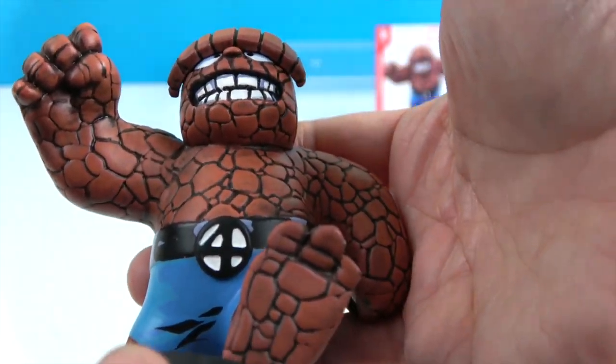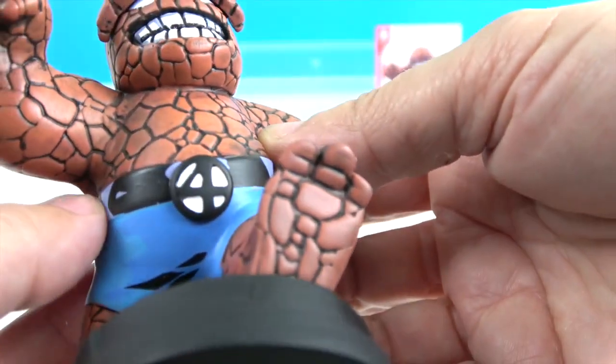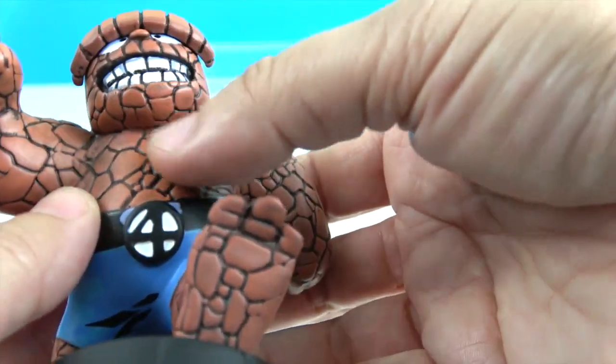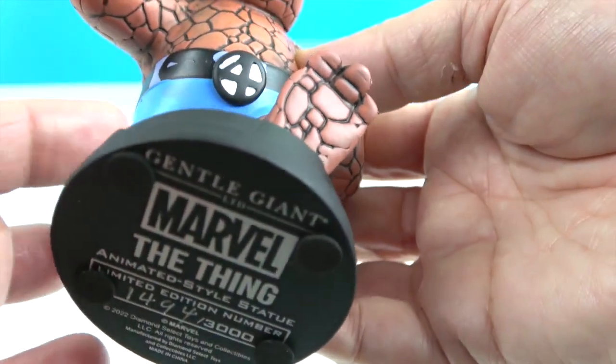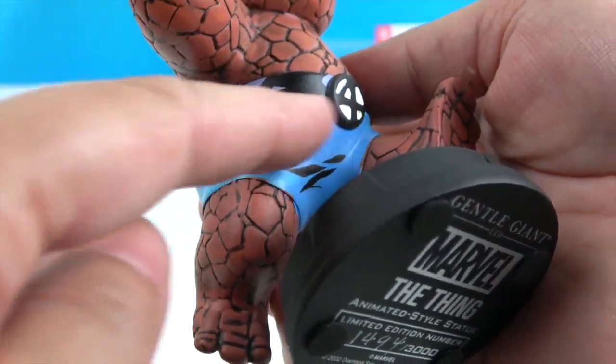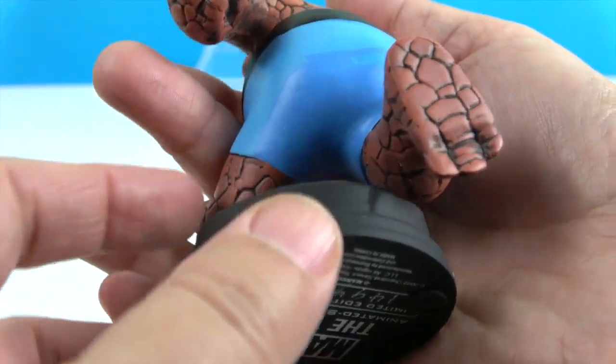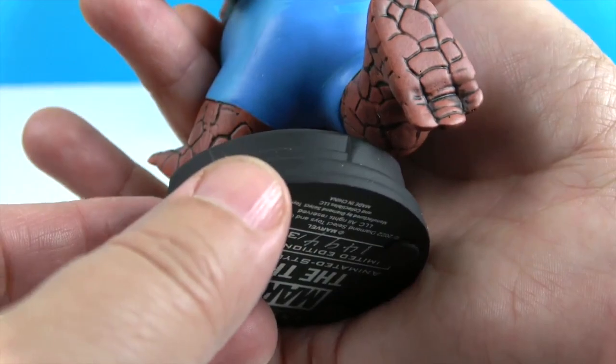He's got the four on his belt. These purple lines and stuff all add to the animated look. As well as the black lines on the lower part of his shorts — he's got blue here and purple here on his shorts — giving more of that animated, drawn and colored type style.